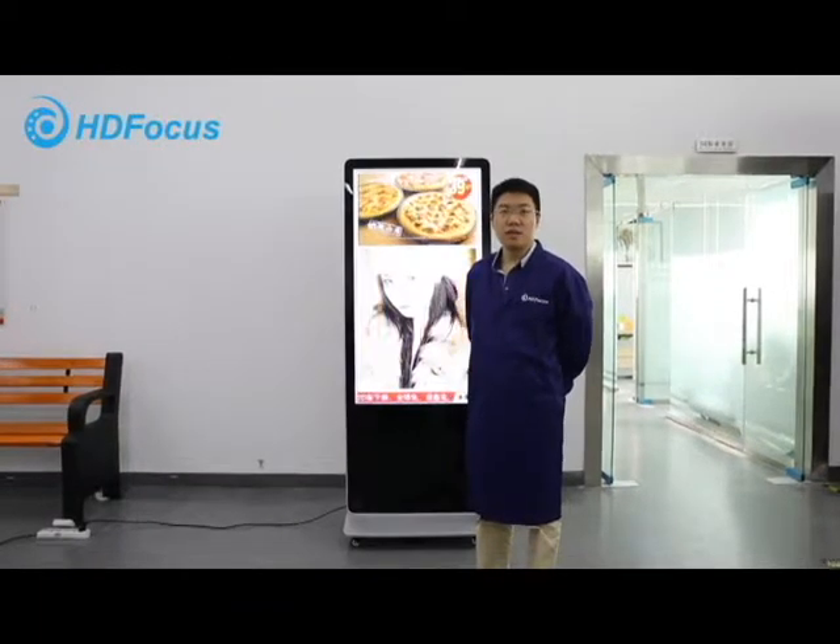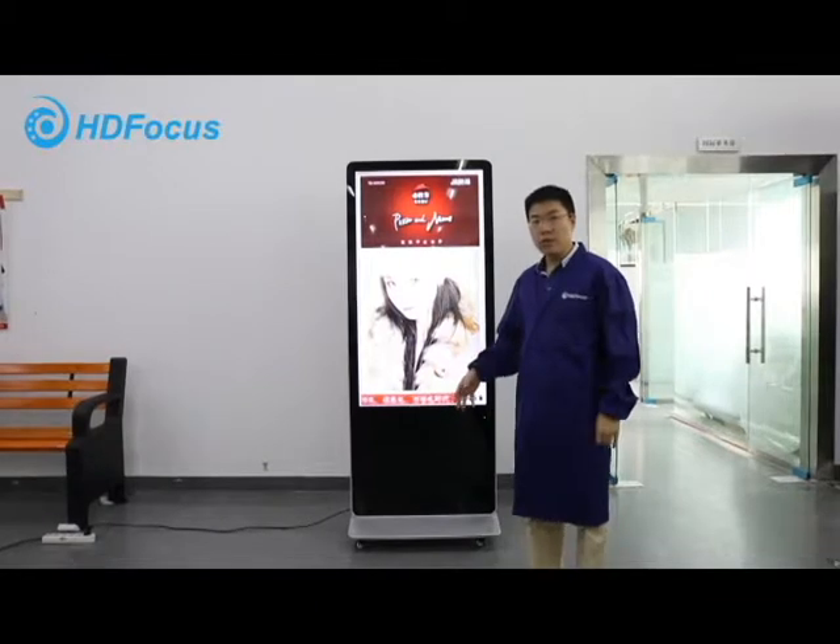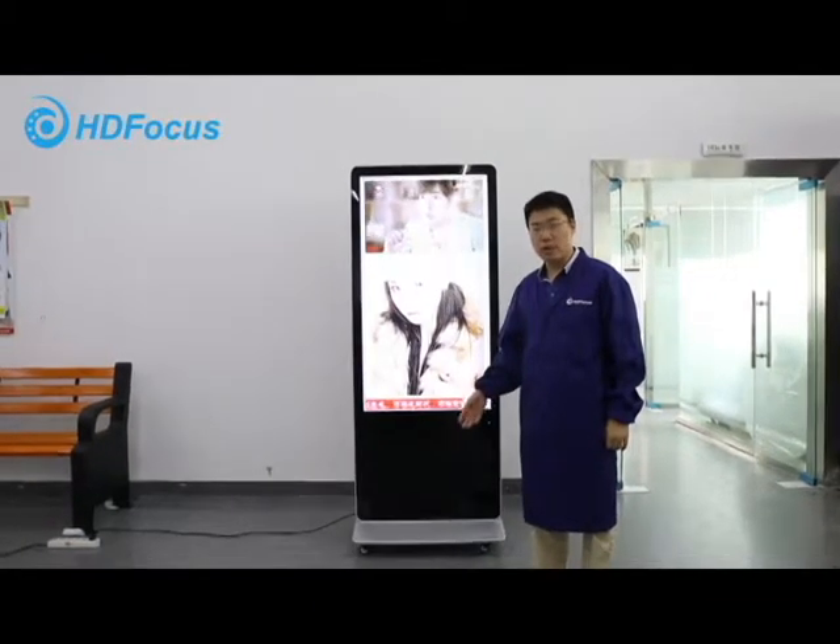Hello, welcome to Tasty Foods. Today I will introduce our chassis which can already be built with the wheels on the lift.